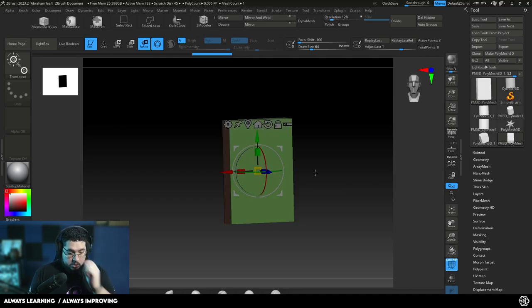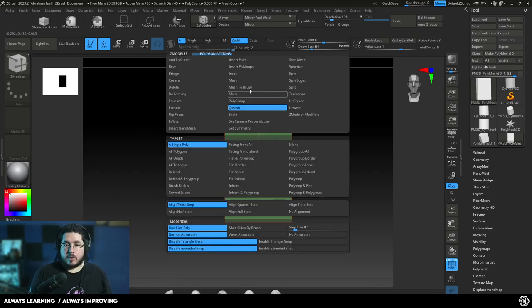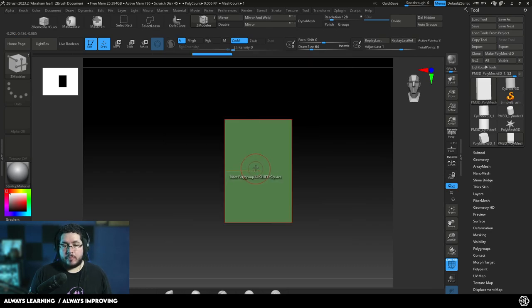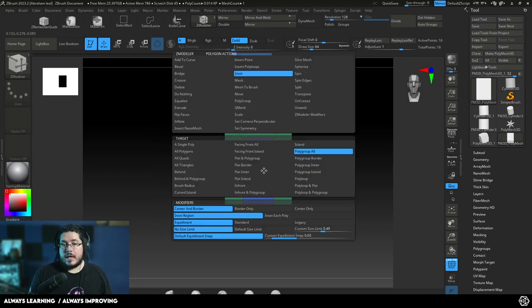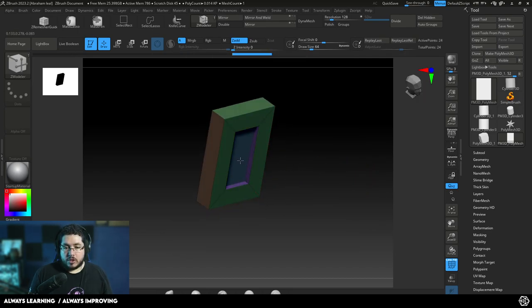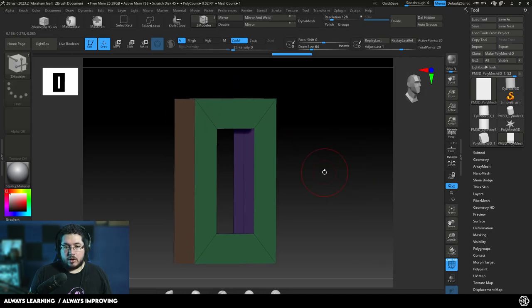Now I'm going to turn on polyframe so we can see what we're doing, and I want to cut a hole inside of this chain. So I'm going to go to spacebar, select Inset, and in the options I'm going to select polygroup all. By doing this I can inset on the face and it will also work on the back face, which is very important. Now we're going to push this in with Qmesh, again using polygroup all. When we push in and both faces meet, we get a nice hole in our chain.